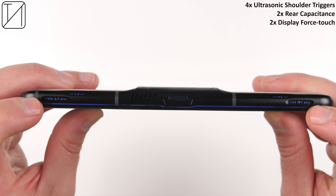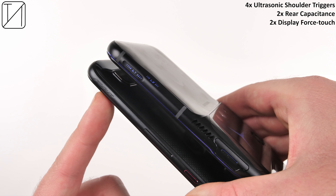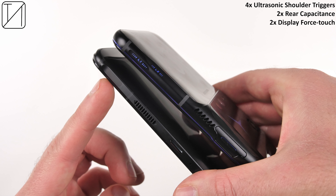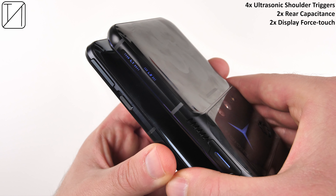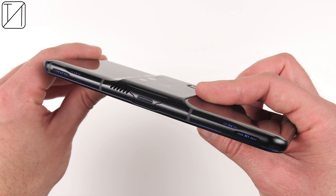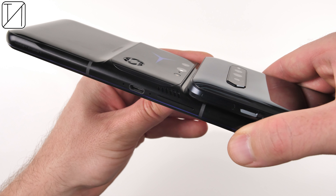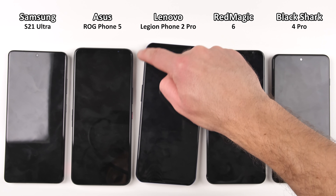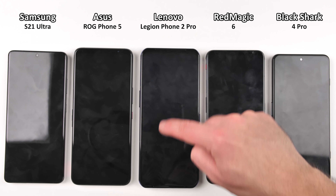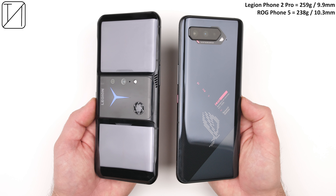Other gaming highlights include the four ultrasonic shoulder triggers at the top, which are pretty strangely placed and quite hard to find. They work pretty well when using one finger instead of two on each side, though they're not indented like the Red Magic, and they aren't pop-up triggers like the Black Shark 4 Pro. We also have two rear capacitive sensors at the back as well as a force touch on the display. The camera bump isn't really a bump — it slopes — and is quite a lot bigger than others. It's not just housing the camera system but all of its internals to keep the edges of the phone cool. Because of that central module, there's quite a big rocking effect when the phone is on a flat surface.